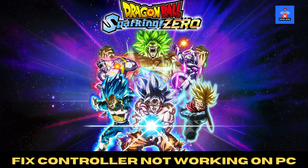Welcome back to Error Genie! In today's video, I'm going to walk you through how to fix controller not working in Dragon Ball Sparking Zero on PC. Let's dive into the step-by-step guide to get things sorted.